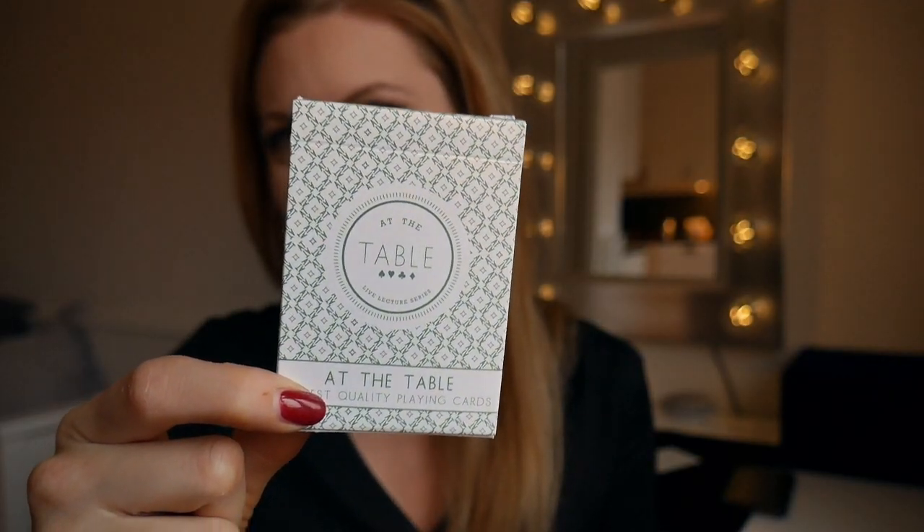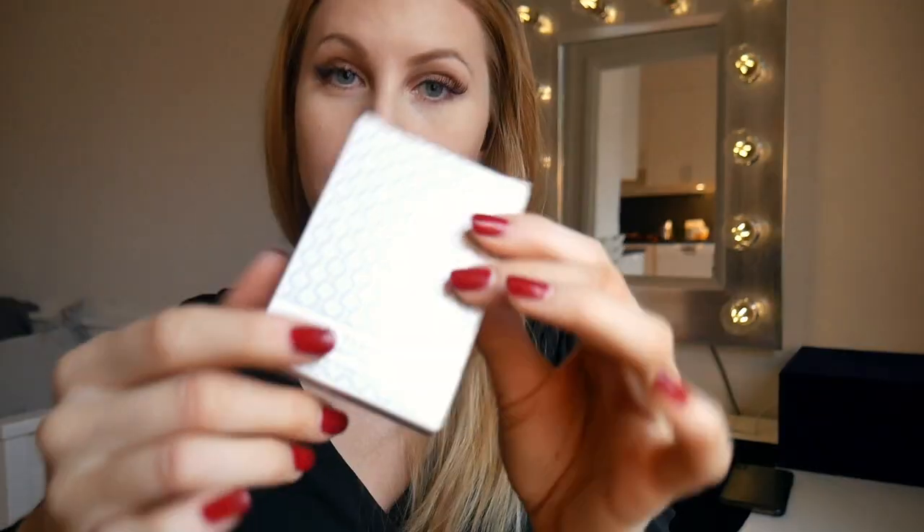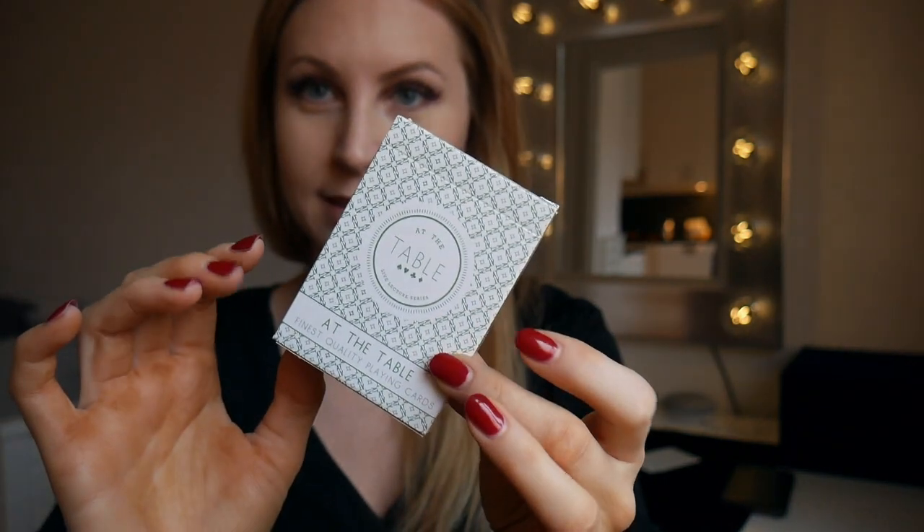So today I will be reviewing this baby right here — the At the Table playing cards. These are made by Murphy's Magic and are printed by the USPCC. The box is pretty standard. The back design goes all over the place. It's simple, elegant, and I like that it's green — it matches my persona.